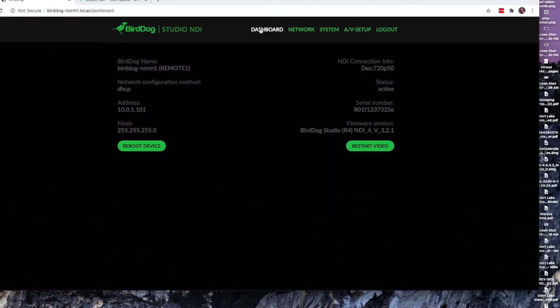Once you've logged in, you're presented with the dashboard. The dashboard gives you a status of what's going on in your network, the IP address that the device has been assigned, as well as what's going on with the video sources. You can reboot the device or just restart the video from here.